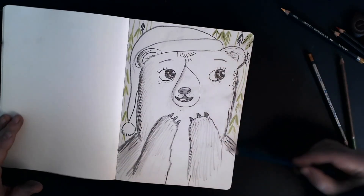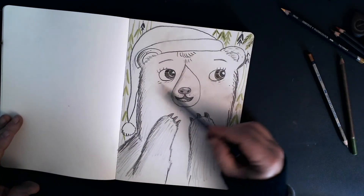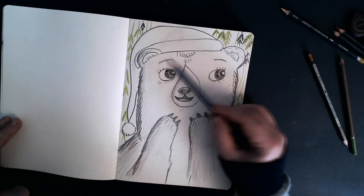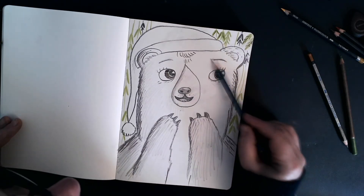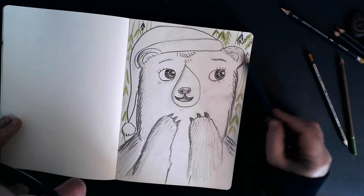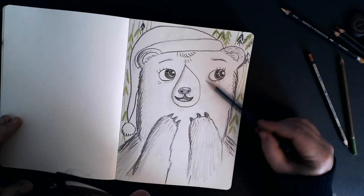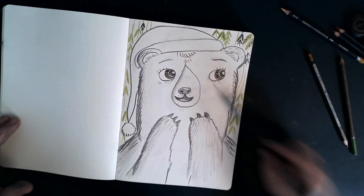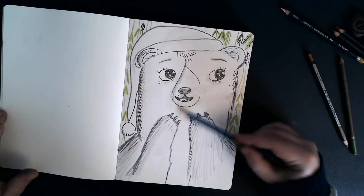Just to give her a bit more detail, there we go. Obviously you might have a bit more time so you can take a bit more care, maybe take a bit more time making it look as good as you can get it. Although as I said, one of the best things about sketchbooks is that you can just go for it really.